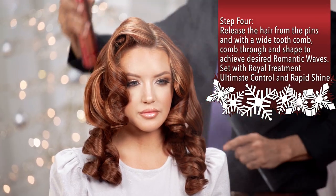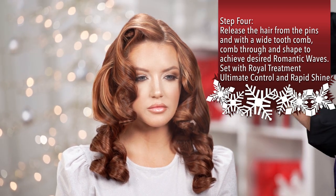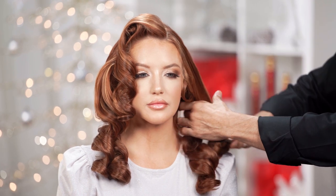Now we release the clips. I'm going to use just a little bit of Rapid Shine from the Royal Treatment Line with a wide heat comb to get a very nice soft wave.